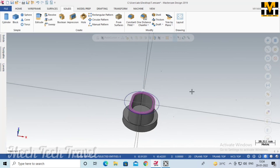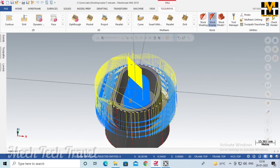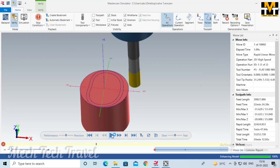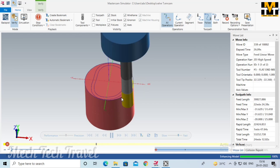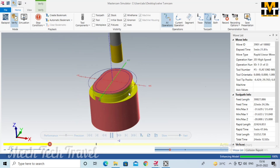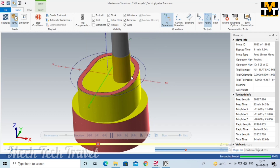Now we are going to finish the work. We are going to create the toolpath. I have already covered the toolpath setup in the previous video — the link is in the description. Let's simulate this. This is the model with area mill, side area mill, APA method, side mill, outer, inner pocket, standard pocket, and helical depth operations.